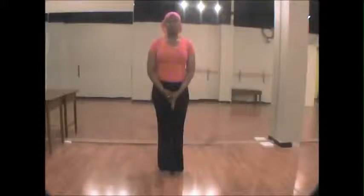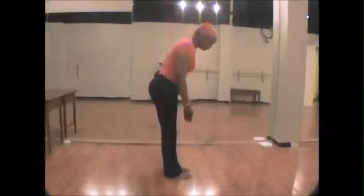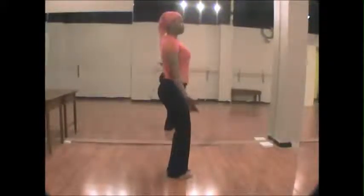Our first posture is also taken from Horton style dance, a very angular and geometric form of modern dance. You begin standing: toes pointed straight ahead, knees slightly bent, abs engaged, and shoulder blades down.